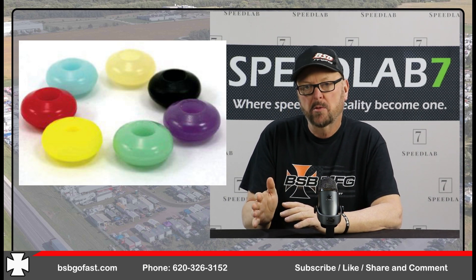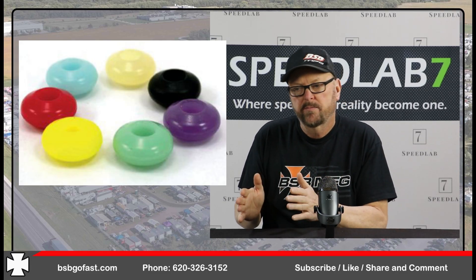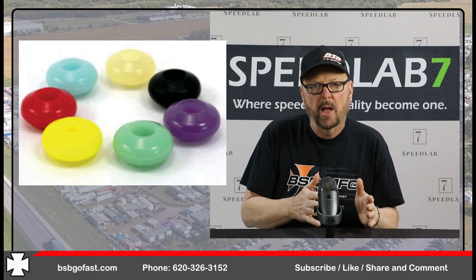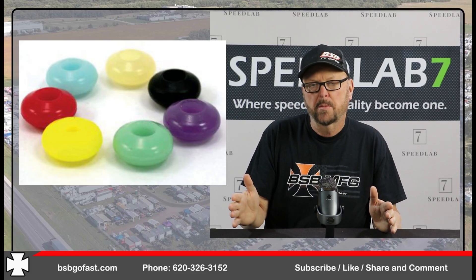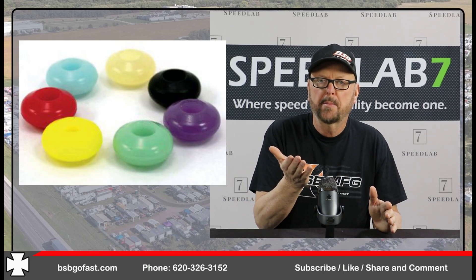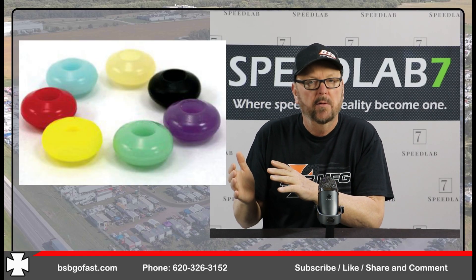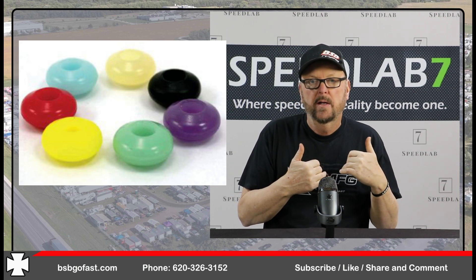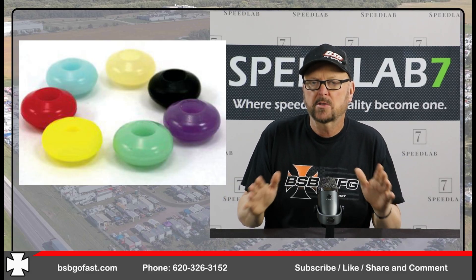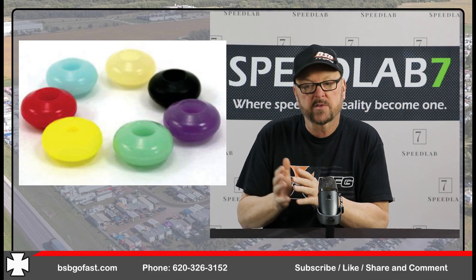This type of bump is one we should have used 10 to 15 years ago when we first started applying rebound to shocks. We overdid it — we had a lot of rebound in the shock and it tended to ratchet the car down. This would have been a good bump to use because we could have let the shock pull down into it until it stopped, creating a massive wheel load for the right front that would have transmitted load to the left rear. I'm not the biggest fan of right-front load to left-rear drive, but it is a thing and it is one of the benefits of running this style of bump.